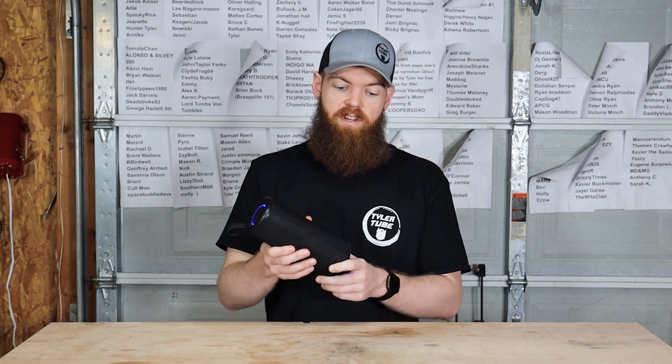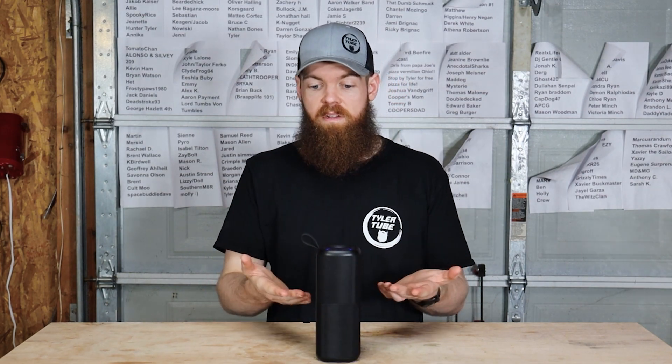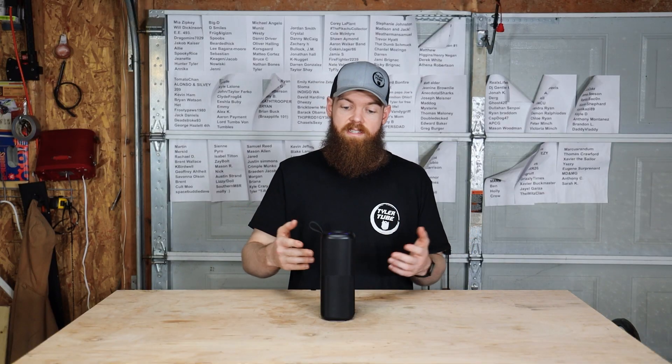This video is sponsored by Kove Audio. Kove Audio has created what I believe is the best Bluetooth speaker that I've ever used, and that is for a few reasons.